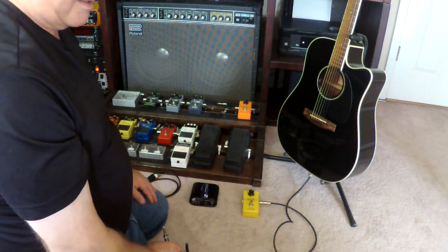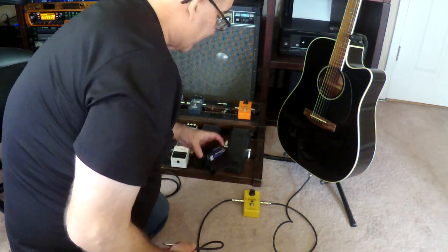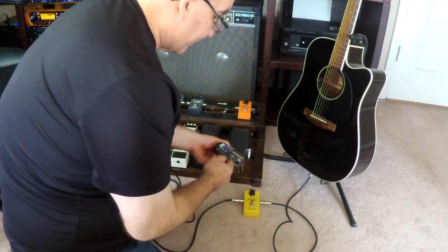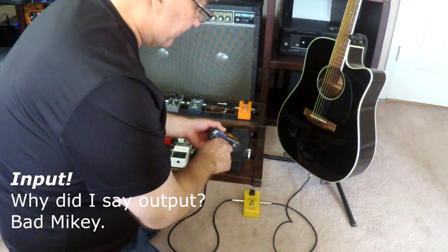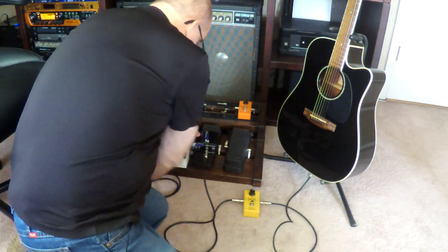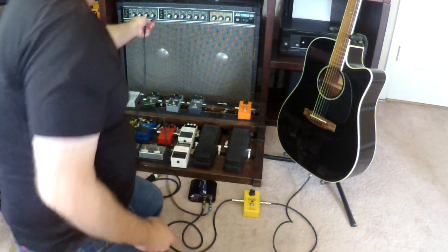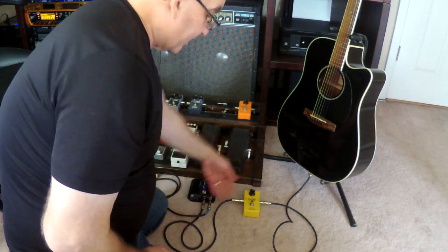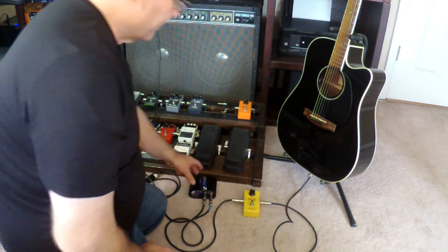Once you have your desired pedals in place, run the last output from the last pedal — in this case I'm running an ART Z Direct Box. These don't cost very much and they're pretty reliable. Plug your cable into the jack that says 'output.' You also have another one that says 'input through.' Out of that input-through you'll run another cable, and that's what you connect to your guitar amplifier input. So all the box is doing is just passing the guitar line straight through to your amplifier, as if it's not even there.